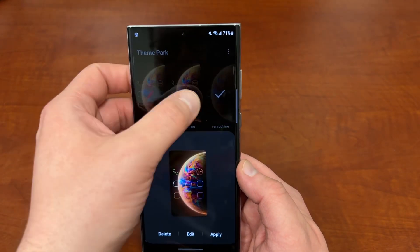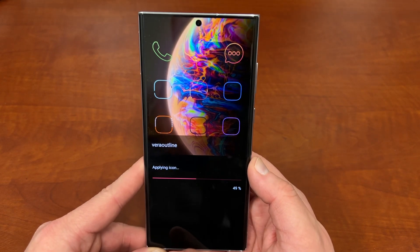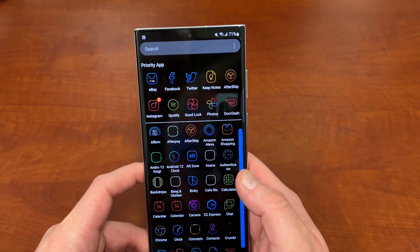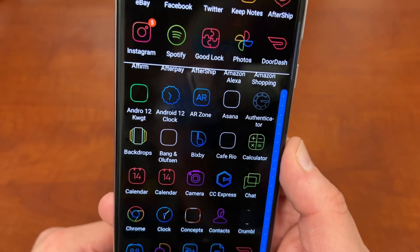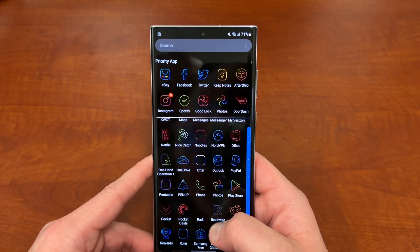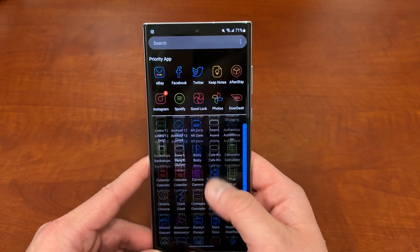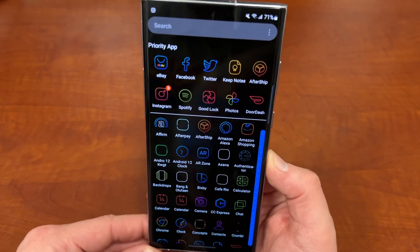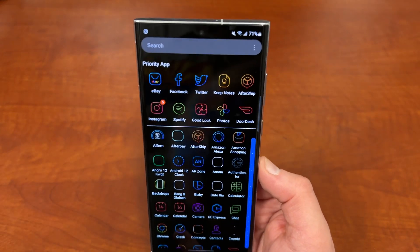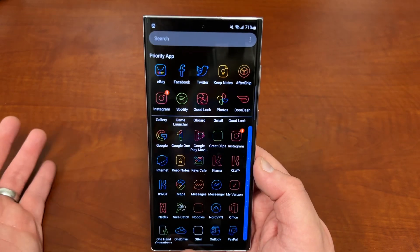Go down to Vera Outline and apply it. This pack will now have my Creative Cloud icon for Creative Cloud Express — you can see it right there. It does appear that for the Outline icons at least, some icons don't show up as nicely as you'd like. That could be because they don't work as well with Theme Park. So you do have to be a little careful, because some icon packs won't work as well with Theme Park as they do with third-party launchers like Nova.